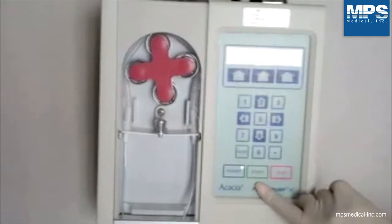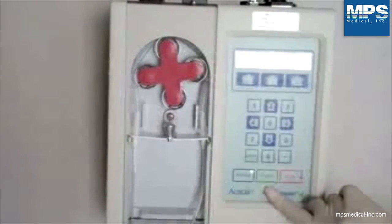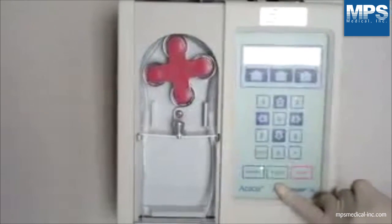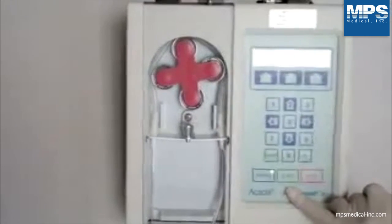At this point, you may prime the line. Press the start function key. Note: this is not a set priming volume. When you verify the tubing is primed, press the stop function key, followed by the abort function key.